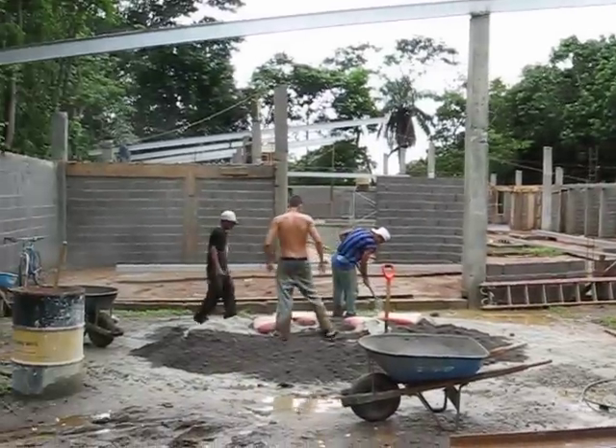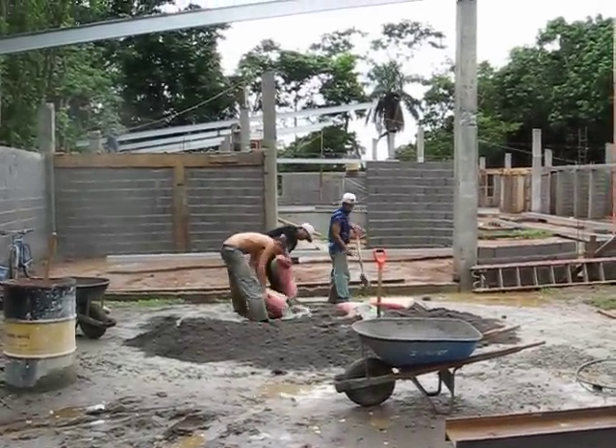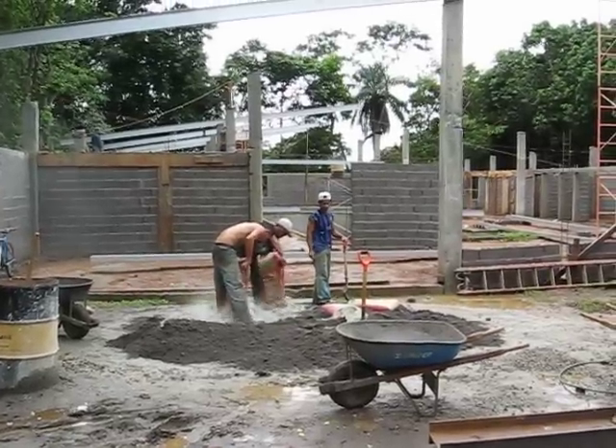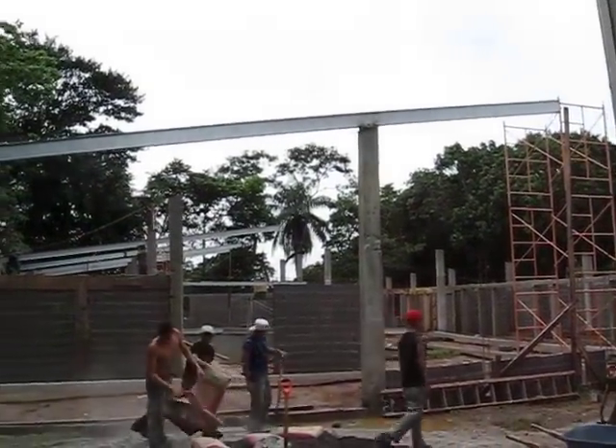Nothing's changed here. There's the cement mixer still running — the Panamanian cement mixer. We're pouring some more on top of the walls, but the reason for today's video is the beams. You can see we started to put the steel beams up.